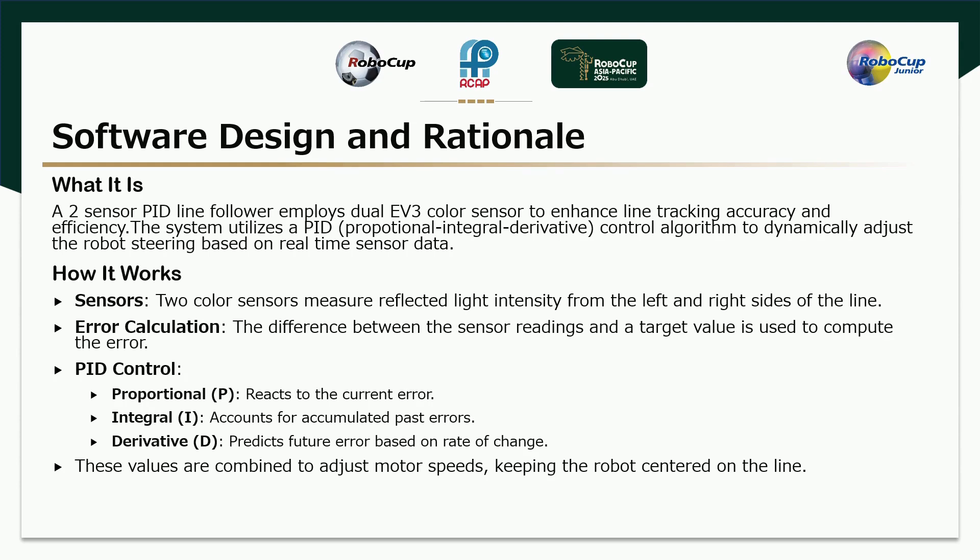Software Design: A two-sensor PID line follower employs dual EV3 color sensors to enhance line tracking accuracy and efficiency. The system utilizes a PID (Proportional-Integral-Derivative) control algorithm to dynamically adjust the robot's steering based on real-time sensor data. Two color sensors measure reflected light intensity from the left and right side of the line. The difference between the sensor readings and a target value is used to compute the error. Proportional (P) reacts to the current error, Integral (I) accounts for accumulated past error, and Derivative (D) predicts future error based on rate of change. These values are combined to adjust motor speeds, keeping the robot centered on the line.